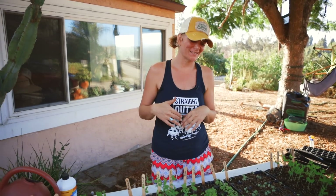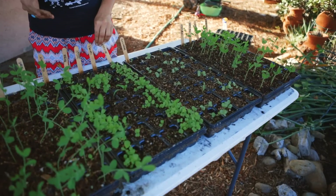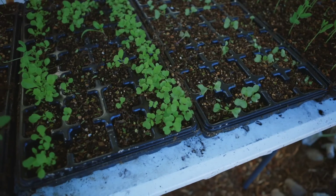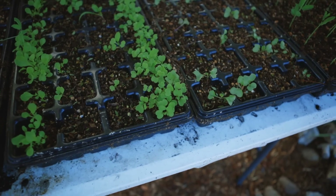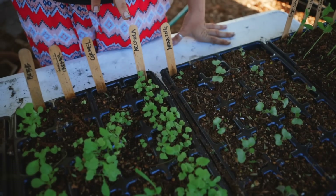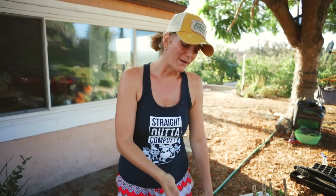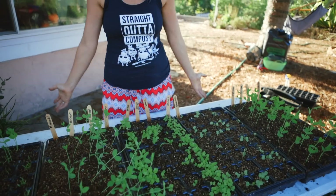Another thing you might be thinking is you're really silly starting arugula in these starts because arugula is almost a weed and you can so easily start it directly in the ground — and you are absolutely right. The reason why we did this is because I'm silly and actually don't have a good reason for it. If you have arugula you're starting, you can start it directly in the ground and it's a lot easier. My only excuse is that it's an easy way for me to get crops up and started and save on our water bill because I'm only watering this tray versus watering a 75-foot row.